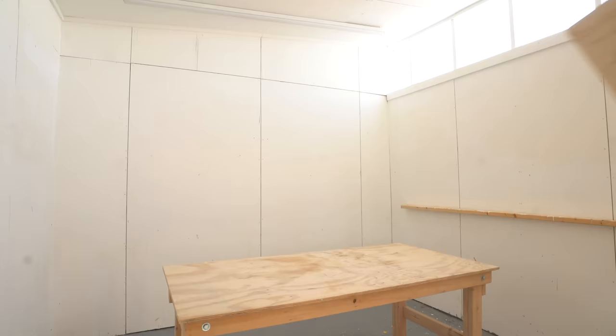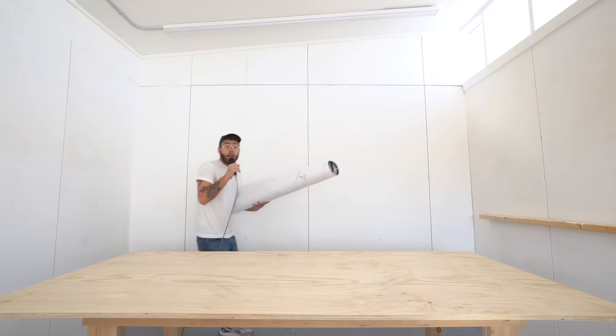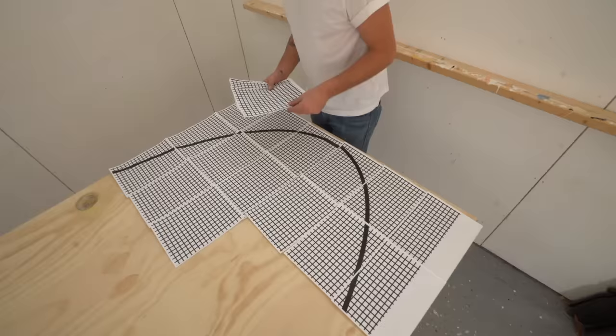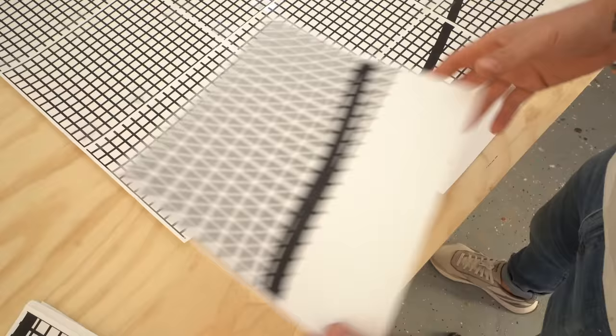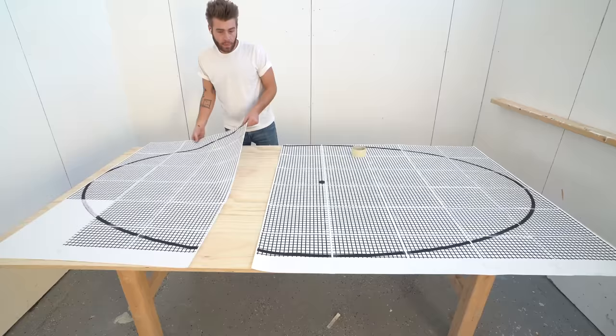The first thing I'm doing for today's project is cutting my three-quarter inch radiata pine plywood into an oval shape for the top. Instead of going to the print shop, I decided to print 52 or 57 pages and tape them all up to create the oval template. This took quite a bit of time, and honestly, I would recommend going to the UPS store or FedEx and just getting it printed for like five bucks.